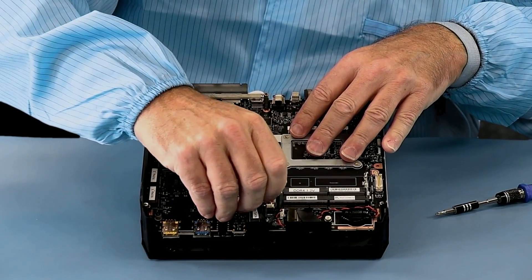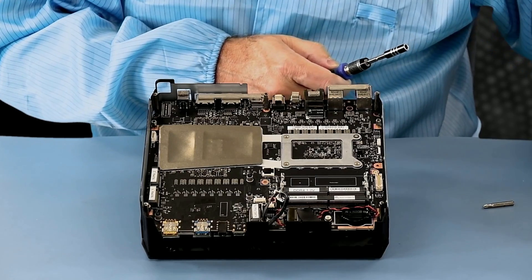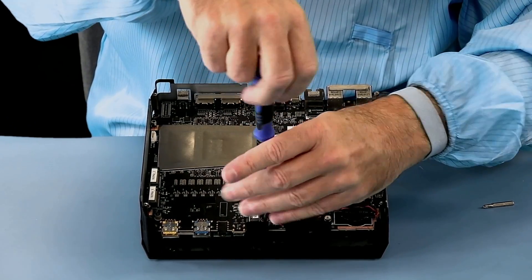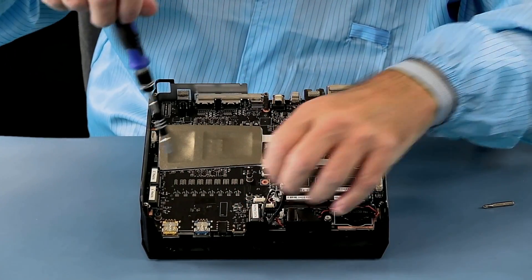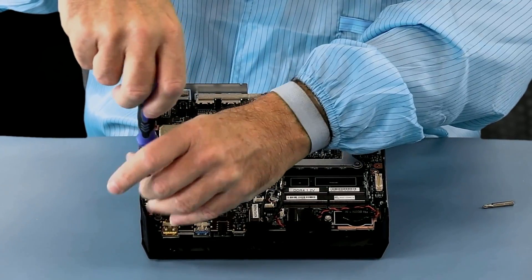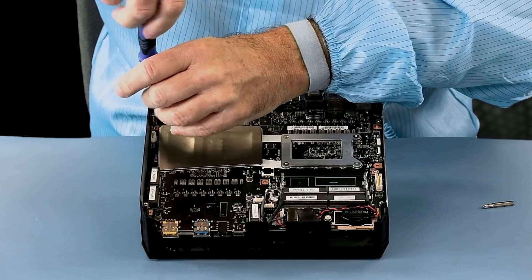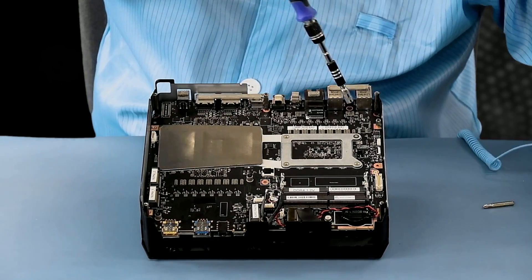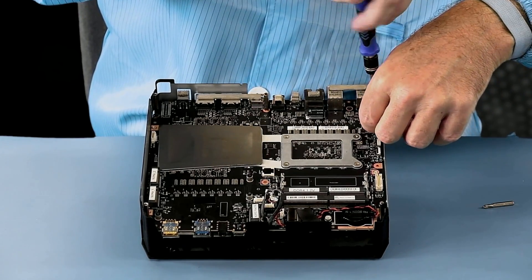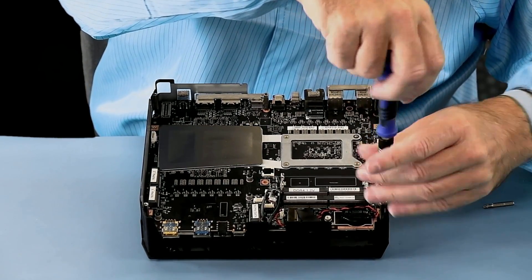We also have two fan cables, so we're going to unplug them now and switch over to a nut driver. We have five standoff posts — this larger one is all one piece, and then these four short ones. With these out of the way, I believe we are ready to remove the motherboard. There are a few other Phillips head screws, but none of those are required to get the motherboard out.